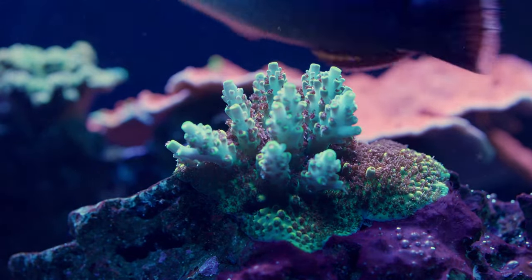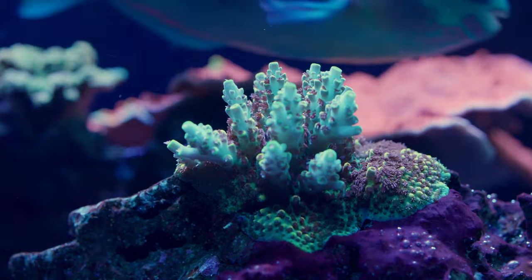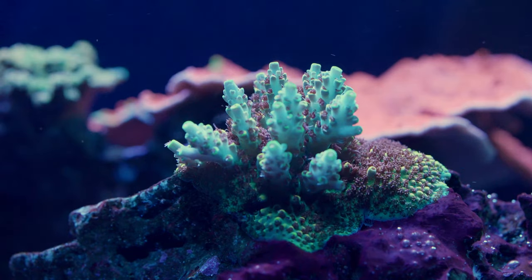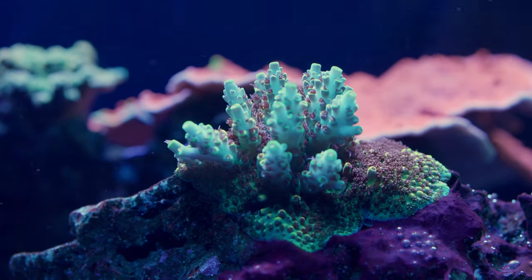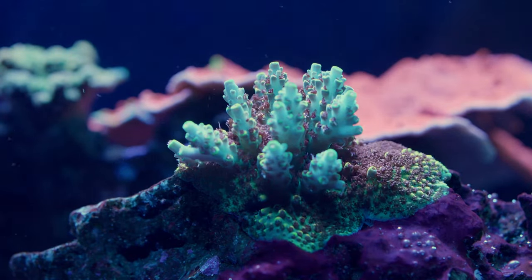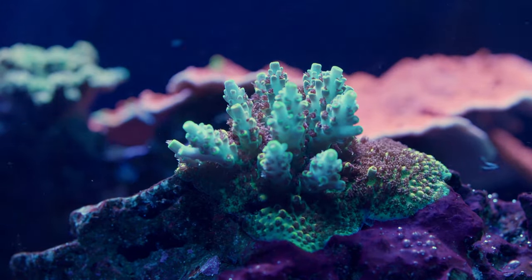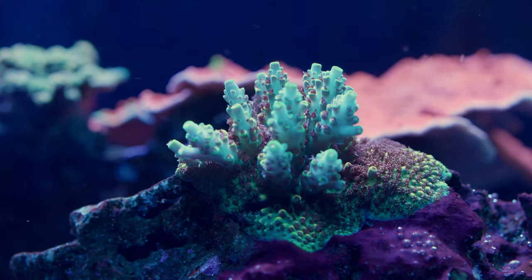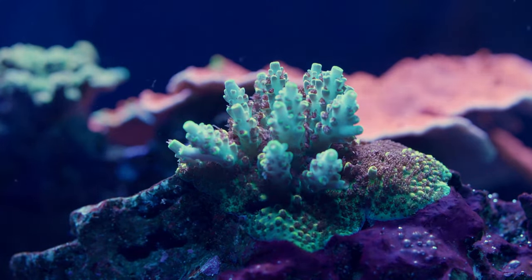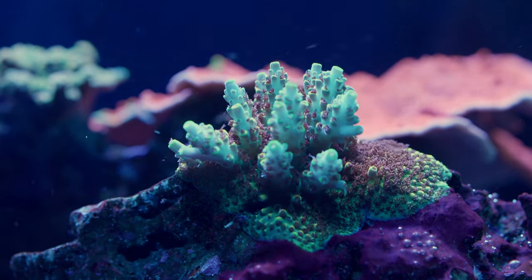A few months later, most of that rock is covered in Aptasia, and these things get huge. They completely annihilated that frag of Acans I had, and they are encroaching on the only other frag of Acans that I have, and they've already killed off at least two or three heads. I gotta do something about it. I definitely can't keep using F-Aptasia because it's just going to make it worse and worse.